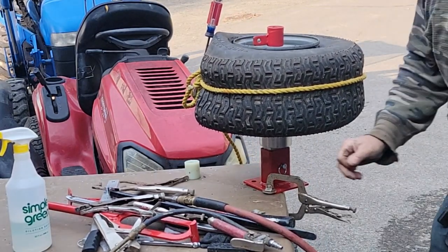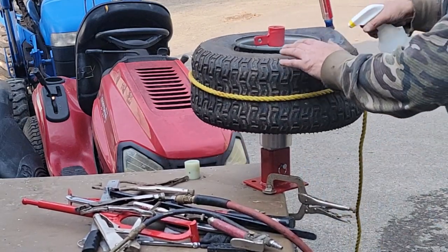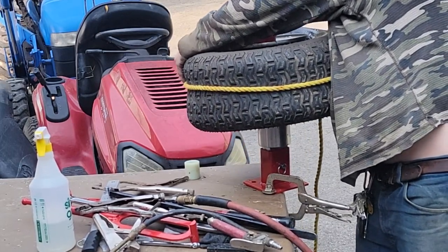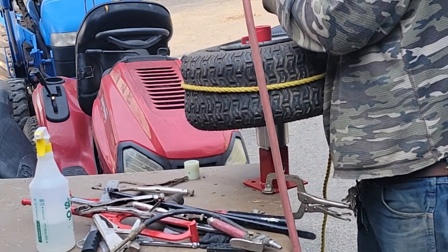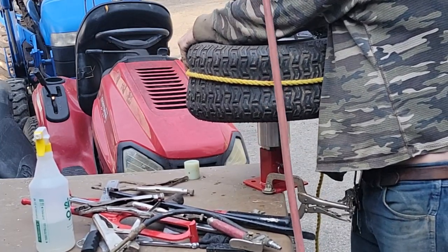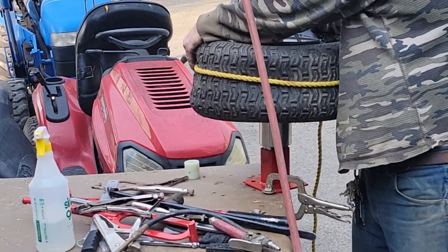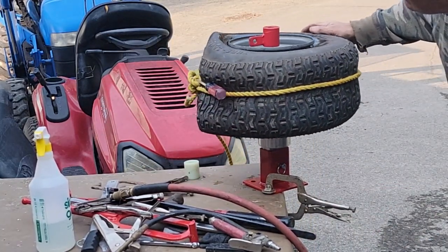That's pretty close — the bottom looks pretty good too. Sometimes you put a little more sealer on it. They're kind of liquid — go a little more here. The tires hold 10 pounds is all, I just gotta get that bead to pop.